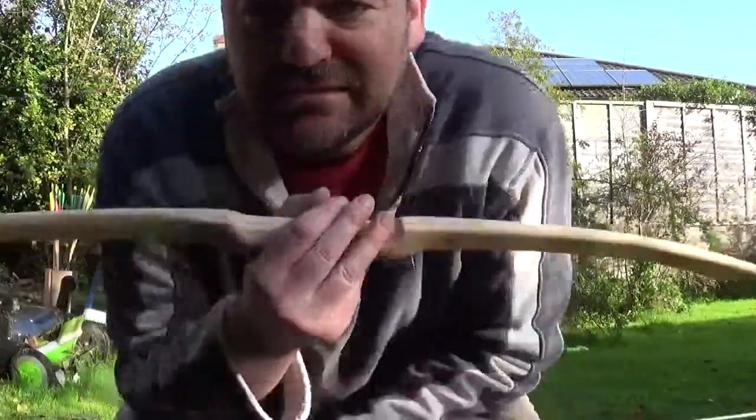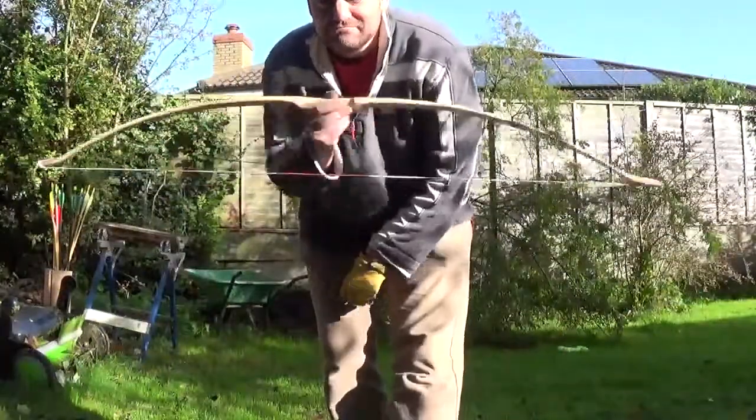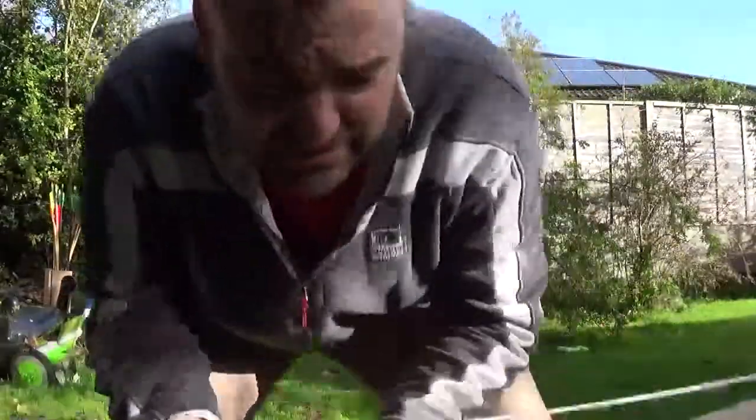Hi everyone, it's Matt from Cambridge Longbows here again. Thought I'd show you something different today — I made this out of scrap wood.